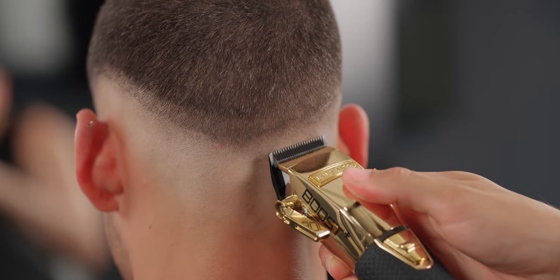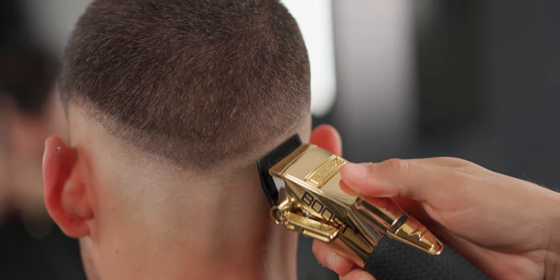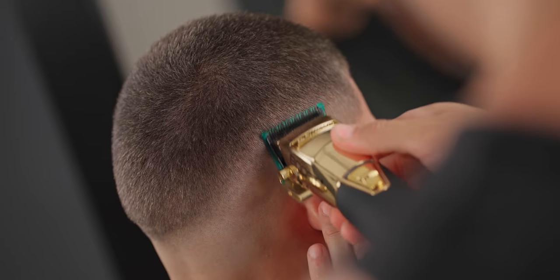Sometimes you will encounter the occipital area being a little stubborn, but make sure you just patiently hit it with the same steps. If you need to, don't hesitate to stretch the skin and get your clipper in there.